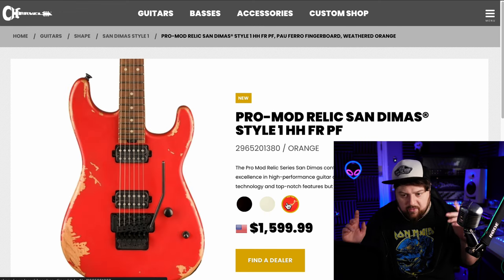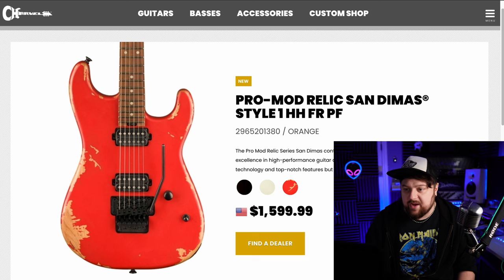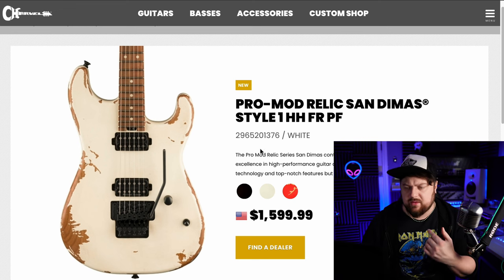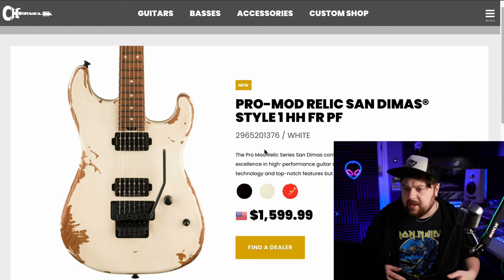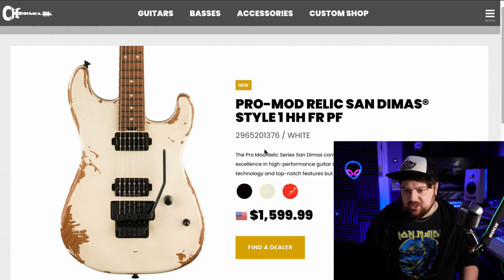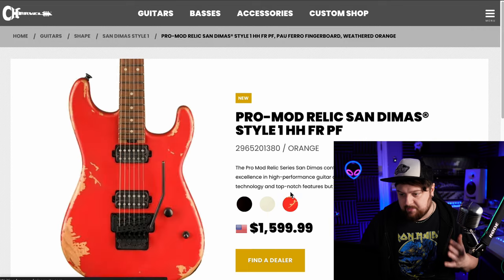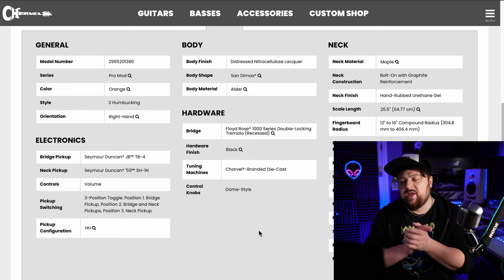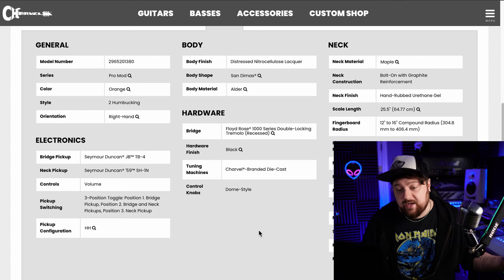At the moment I think this orange one might be my favourite, which I never thought I'd be saying — that an orange Sandimas would be my favourite out of the new releases. The white one looks really cool as well — it looks a lot like that signature model they've got. I've seen Justin Hawkins and Richie Sambora playing a similar aged Charvel. So maybe off the back of the success of that, they've decided to bring these in. I really want one — white or orange, probably the white. It's got a Floyd Rose 1000; I wish they'd put the Gotoh double-locking trem, but I suppose that's part of the Pro Mod series. JB in the bridge and a '59 in the neck — perfect. 12 to 16 compound radius, graphite reinforcement.